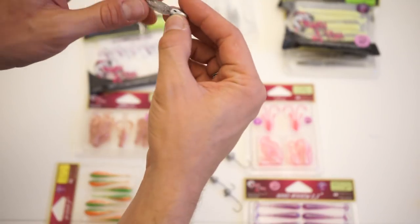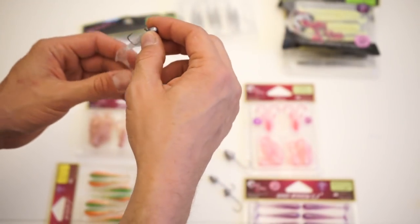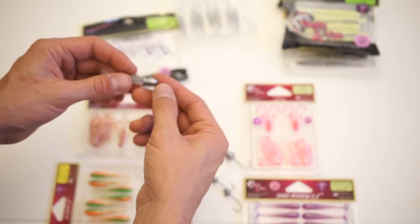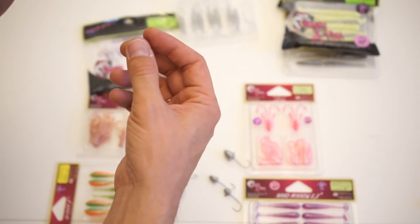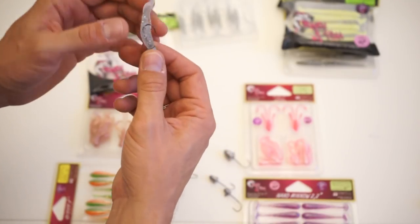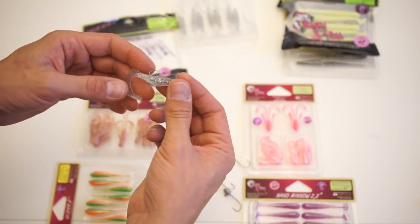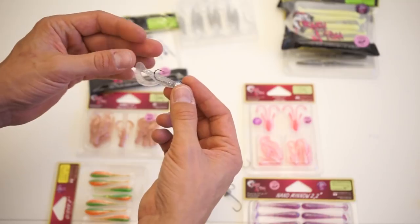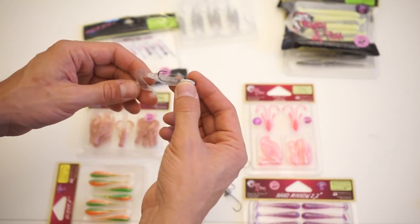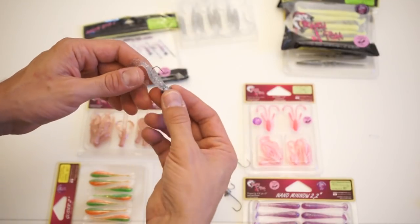The recommended technique is to retrieve with two or three cranks, raising the bait from the bottom toward mid water, then letting it fall. Trevally typically bite on the fall, while emperors, groupers, and jacks tend to bite when you start raising the bait from the bottom.